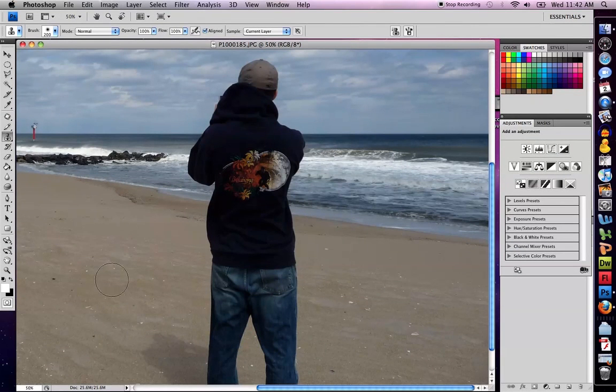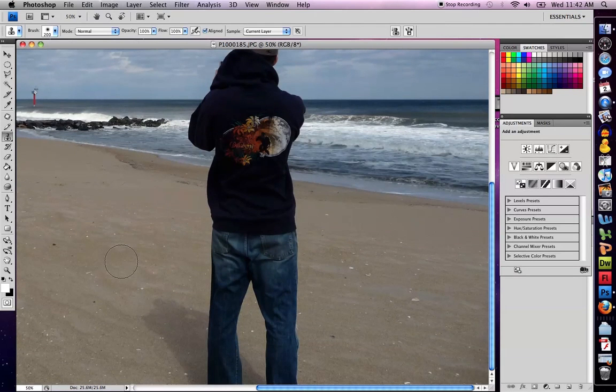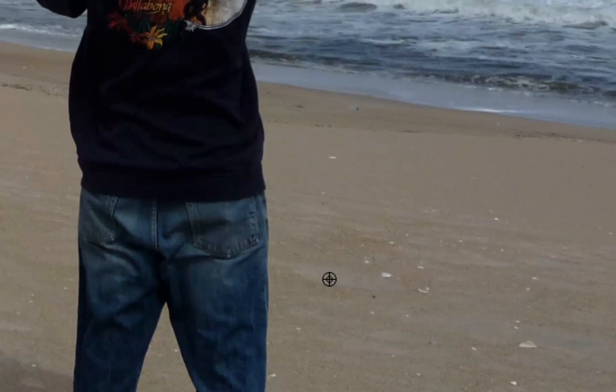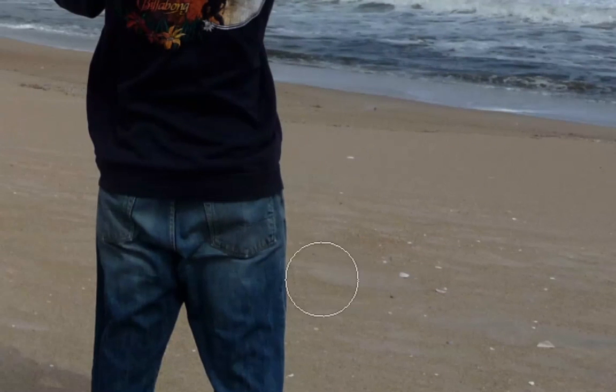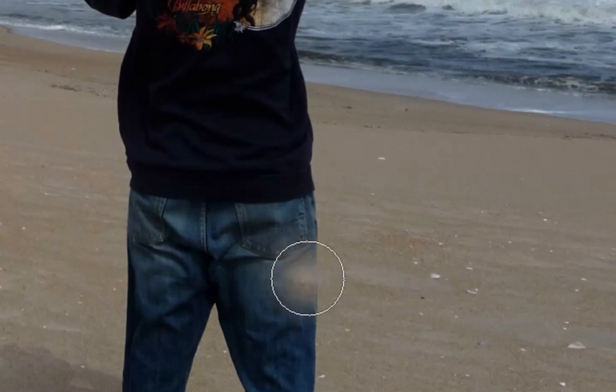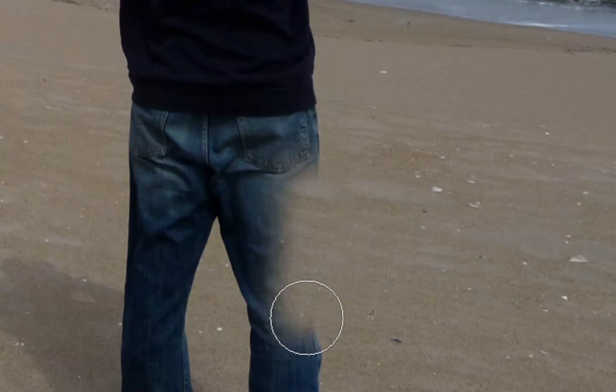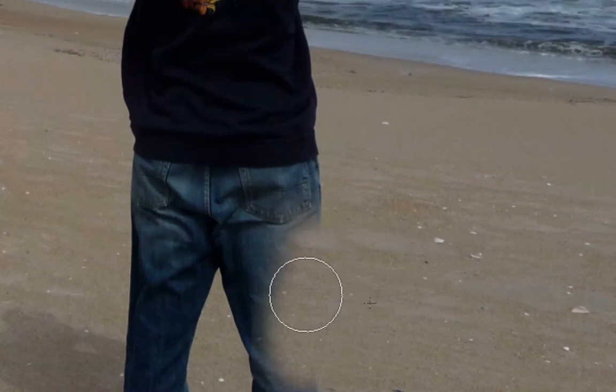For the Clone Stamp Tool, first I need to pick an area I want to copy from. I'll start by getting rid of my legs. If I click right next to my legs and press the Alt/Option key — this is on a Mac, maybe a different key on a PC, but it's one of the keys around the Shift and Control key — when you press the key you see a bullseye. When I see the bullseye, I click my mouse one time to set the source. Then I simply look at the image and start to draw over it.